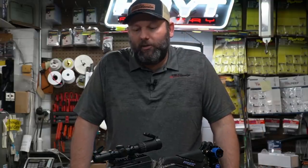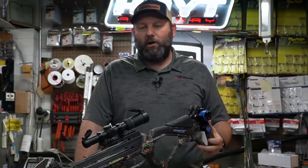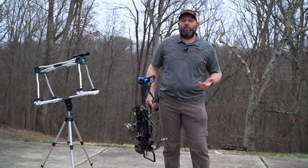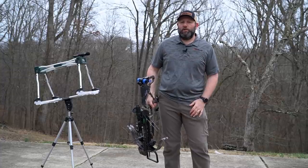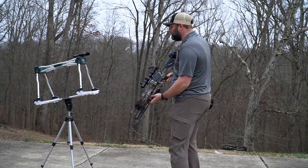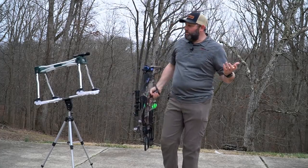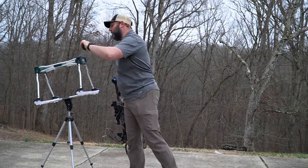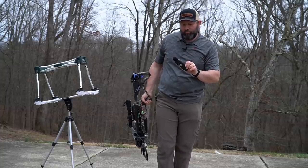Let's take this thing outside, shoot it over the chronograph, and we've also got a decibel meter set up to give you an idea of how loud the bow is when we shoot it. So we're going to shoot this over the chronograph a couple of times. We're in the mid-350s on speed, and for that first shot, we've got just shy of 113 decibels — 112.8.